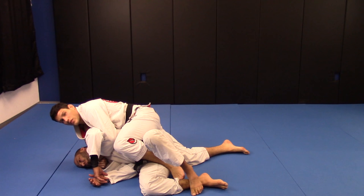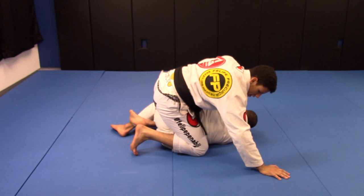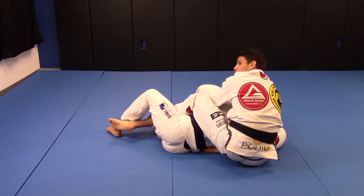Look — this foot position here is really important. I need to put my knee on the back of his back and bring my knee all the way up, like this. I am with the seat belt control. Now I roll back, roll back, roll back — look where I am.